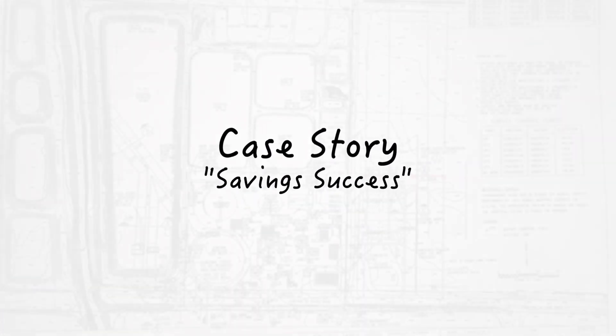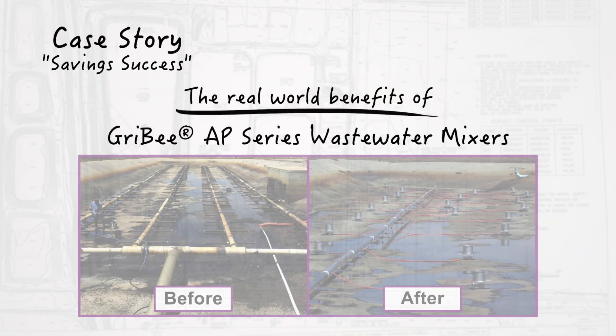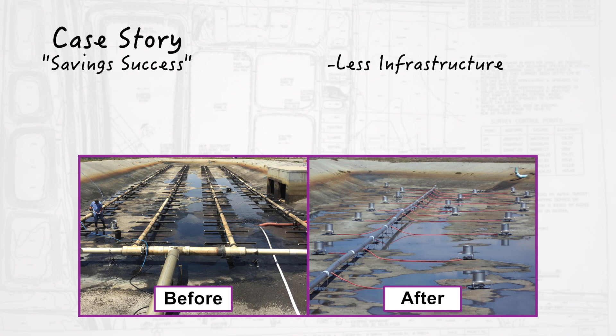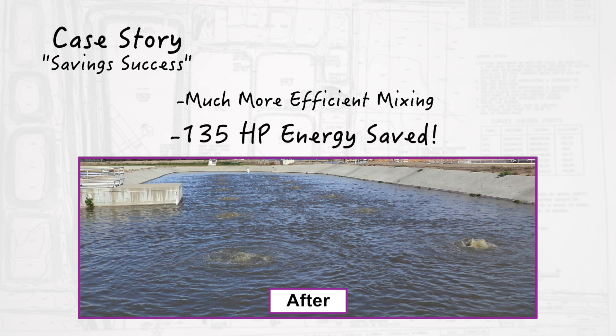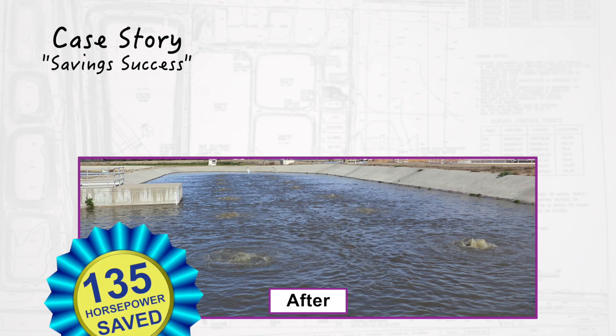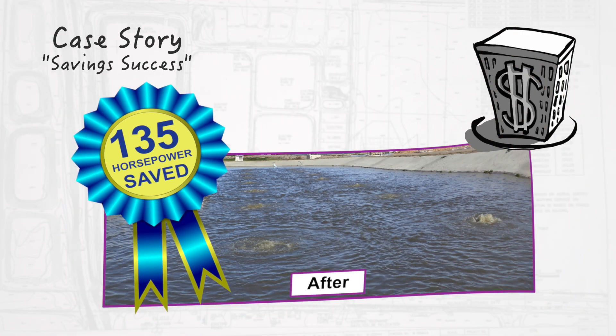Let's take a quick look at the following case story. This particular system was able to realize all the benefits Gridby AP Series Mixing Equipment has to offer: less infrastructure, simple system maintenance, easier basin cleaning, considerably more efficient mixing, and 135 horsepower in energy savings. That's right — 135 horsepower saved. Now that's a big-time system upgrade you can take to the bank.